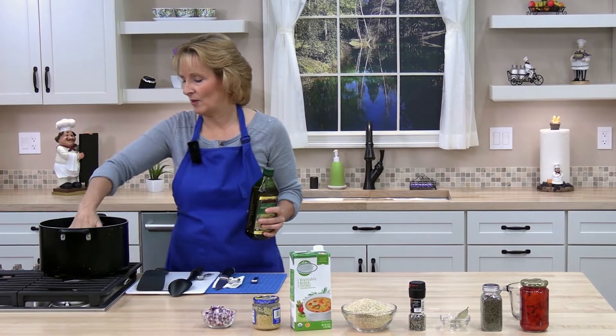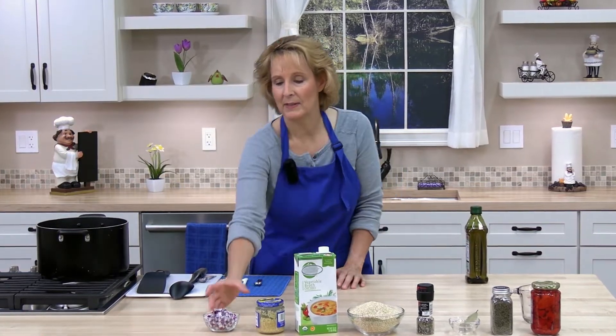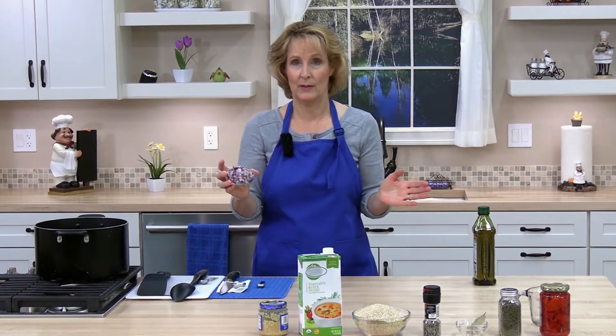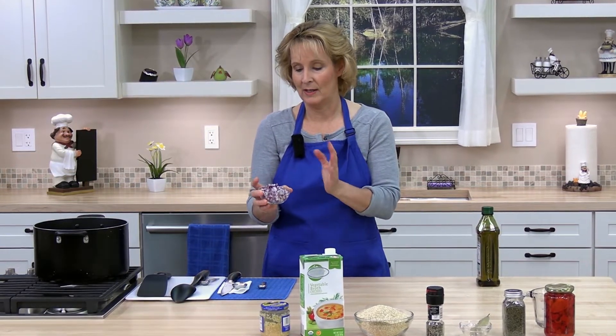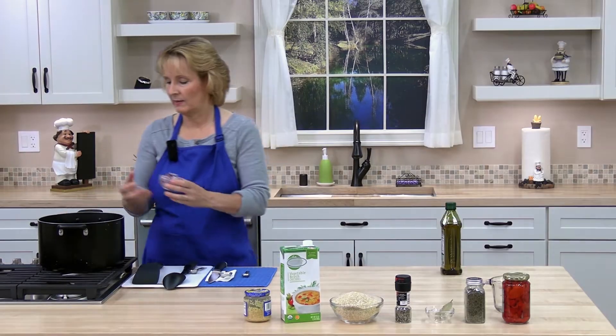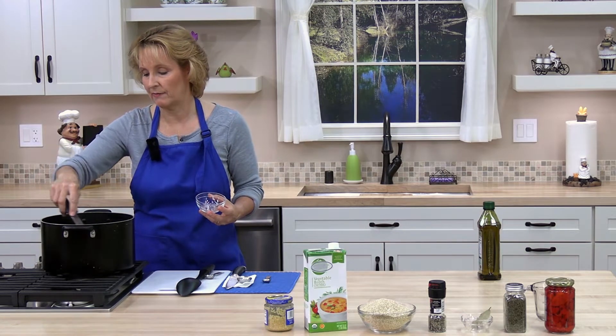Once our olive oil gets hot, go ahead and add the diced red onion. I minced it to a small size, about a quarter inch. When I dice the roasted red peppers later, I'll dice those a similar size to the onions. We use half a cup, and we're going to sauté the onions until they're soft.